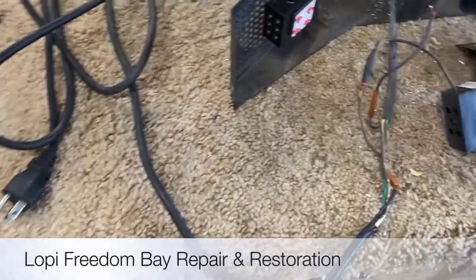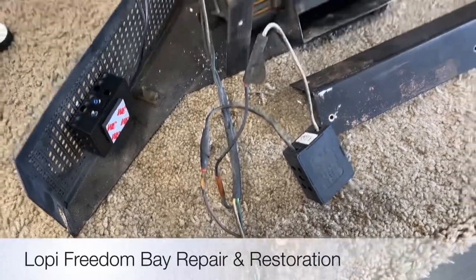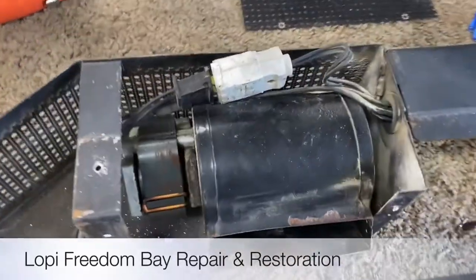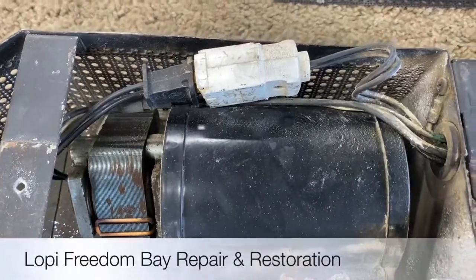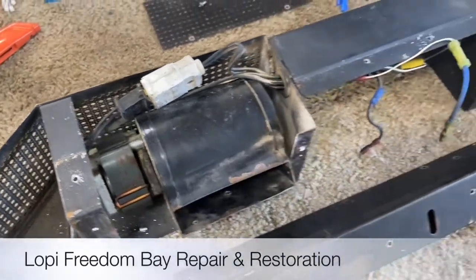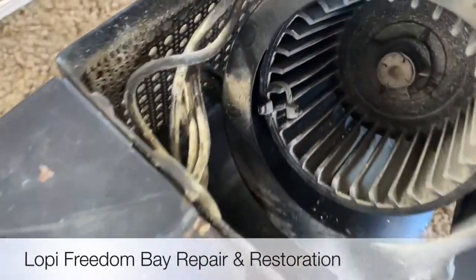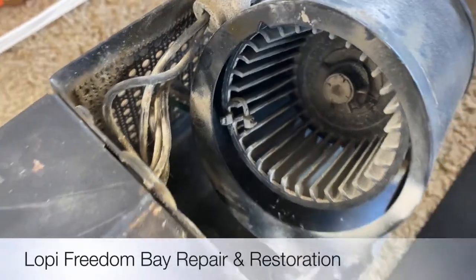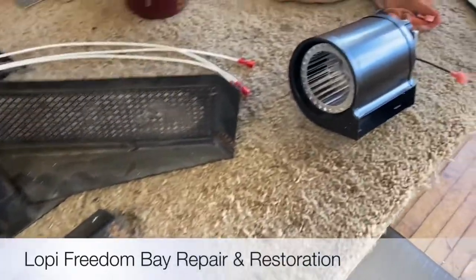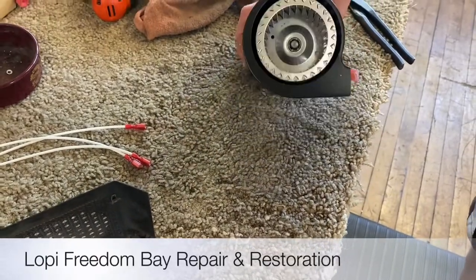So it's pretty torn up. Multiple crimps, multiple rewires, and an odd power cord plug setup here — we're going to get rid of that and clean it up. We're going to ditch these old plastic wheel deals; that one even has a zip tie that got into the wheel. We'll replace those with a really nice ball bearing metal wheel setup.